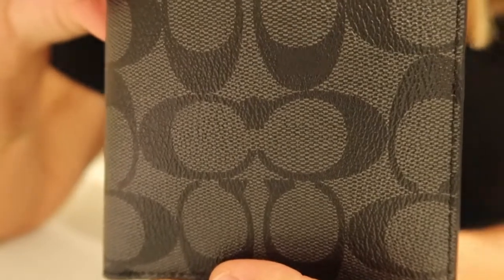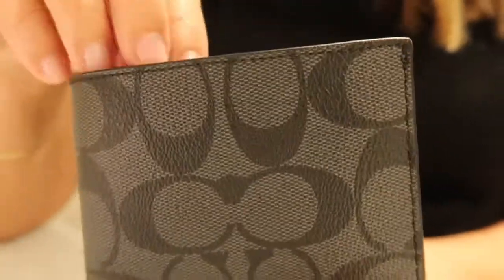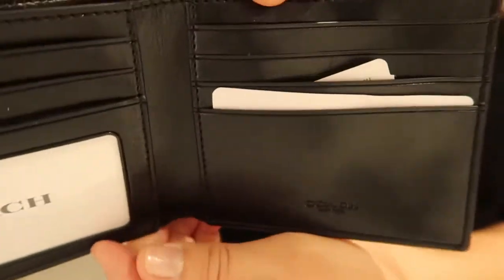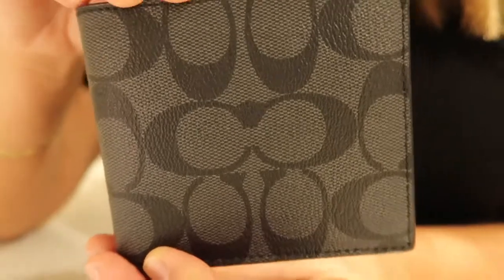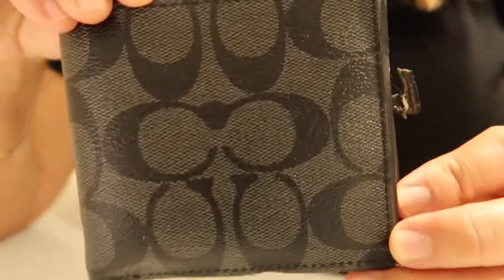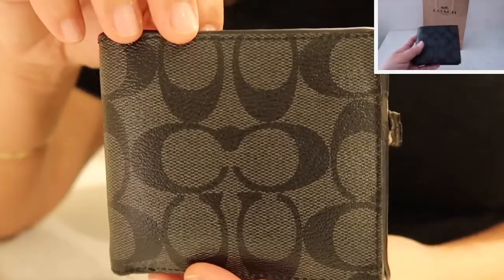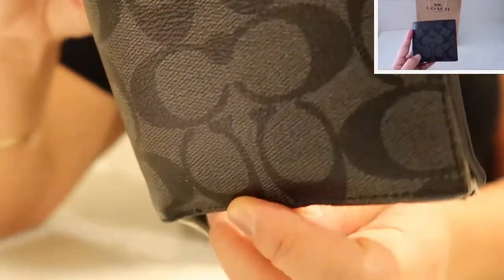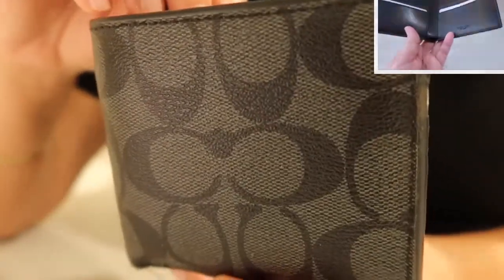It is four by three and a half inches and made of coated canvas. Now I'm going to show you what this is replacing. About two years ago I got this, and I'll show you a clip of the original video that I filmed — this is about a two-year update.